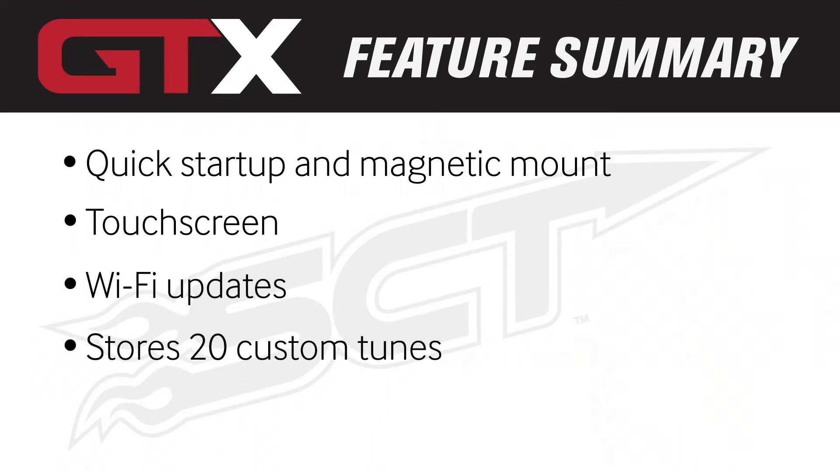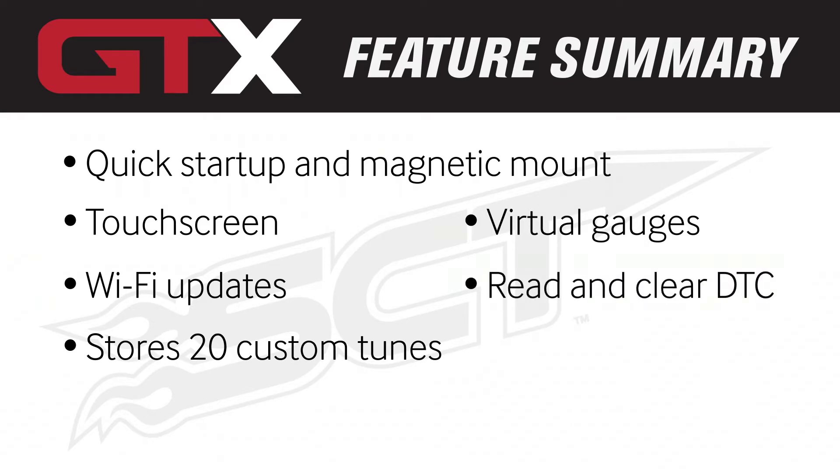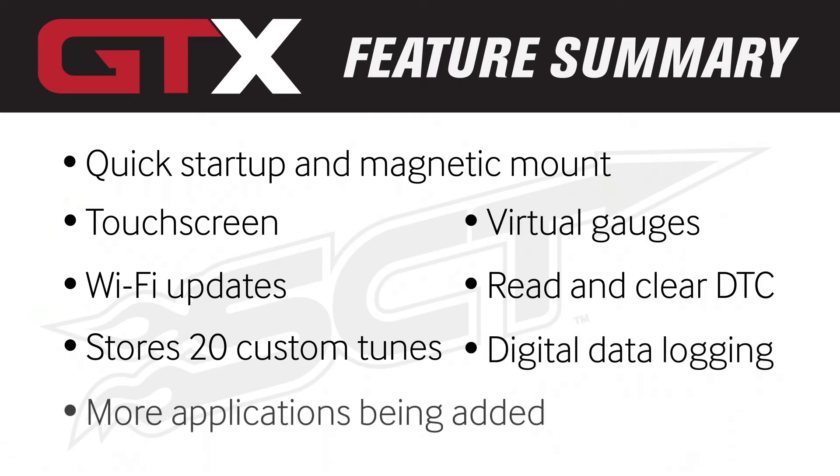Stores up to 20 custom tunes. On-screen virtual gauges to display and monitor vehicle data. Reads and clears diagnostic trouble codes. Digital data logging. More applications are being added all the time — check our website for the most up-to-date list.